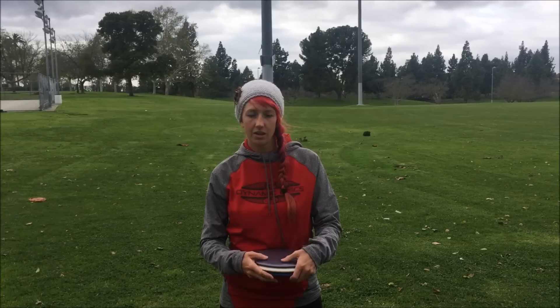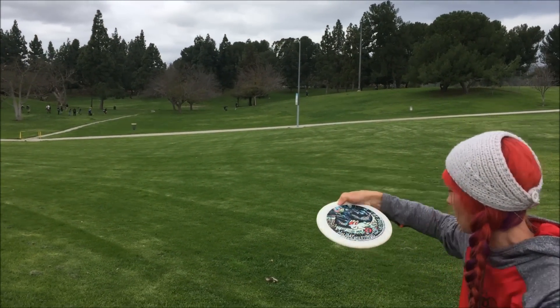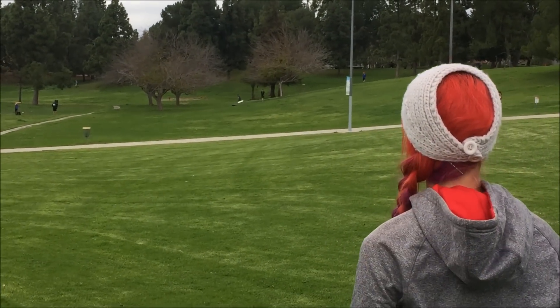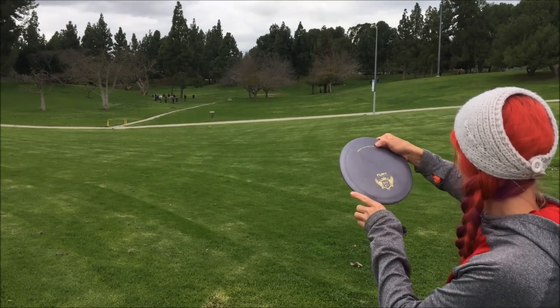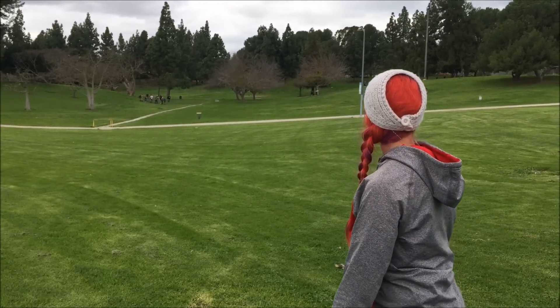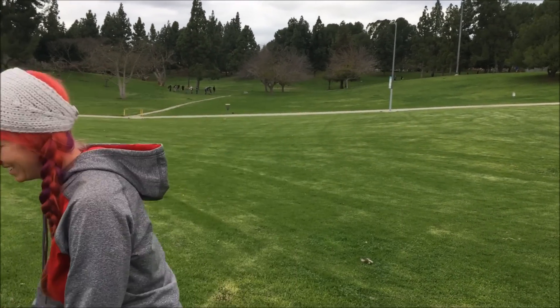It's also about choosing the disc that's going to be the easiest shot. I might throw something understable uphill instead of overstable, or I might choose a fairway driver for a short shot because I know it's gonna get there, versus a mid-range that might leave me short. So deciding on the disc that's for sure going to get you to the basket — just being aware of those decisions when you're building your bag and when you're out on the course.